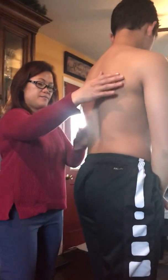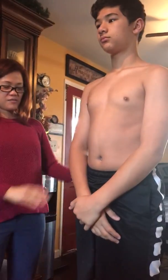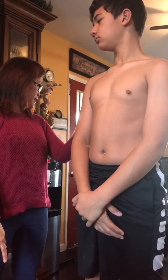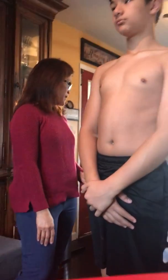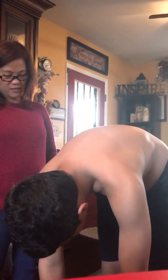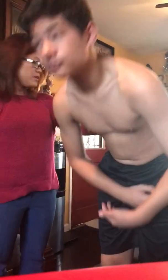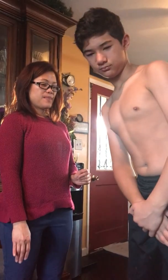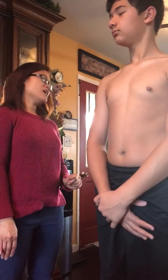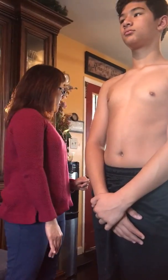Now I'll check your spine. Can you stand up and bend back as far as you can? Is there any pain? No. Can you bend over and touch your toes? Is there any pain? No. Can you bend your waist side to side? Is there pain? Good. Now can you twist side to side from your waist? Do you feel any pain? Okay.